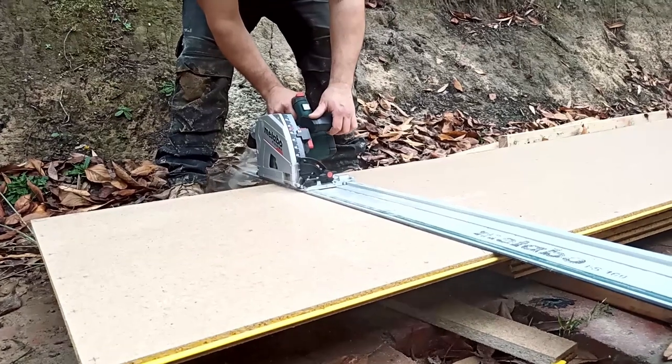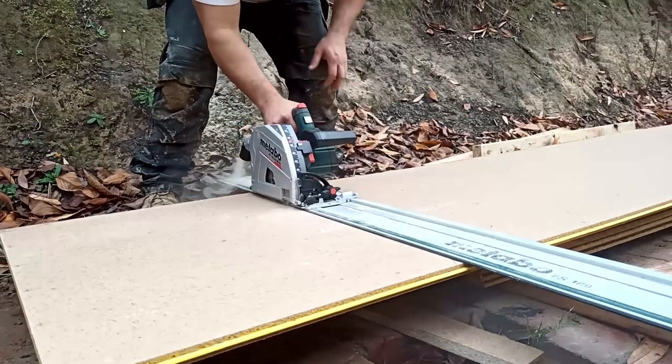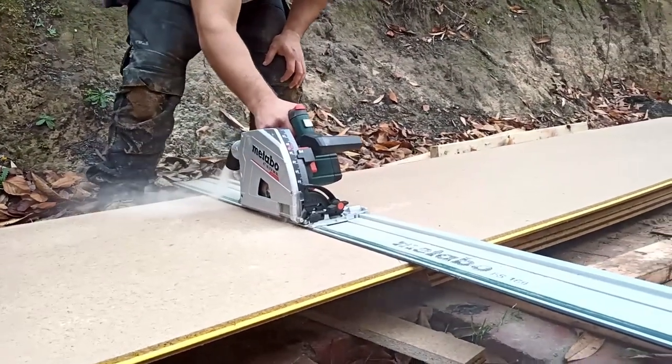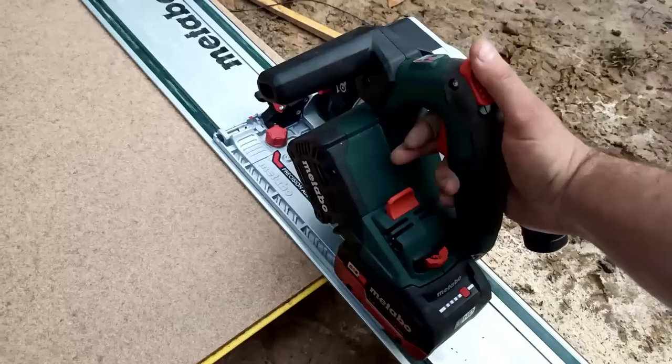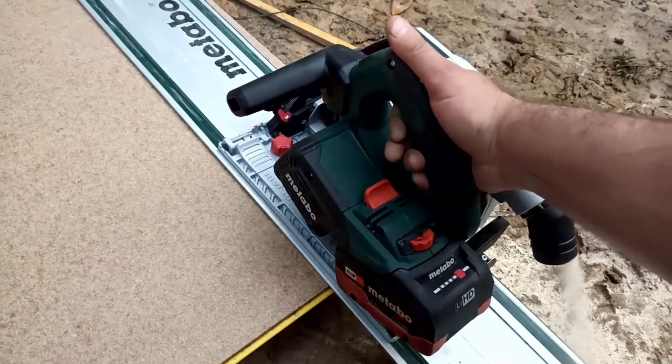We've tested this on some pretty hard materials — haven't done much with fine materials, actually. I've done some yellow tongue, and I've also had this on some 42mm Merbu boards, so pretty hard hardwood. That was 240 by 40.